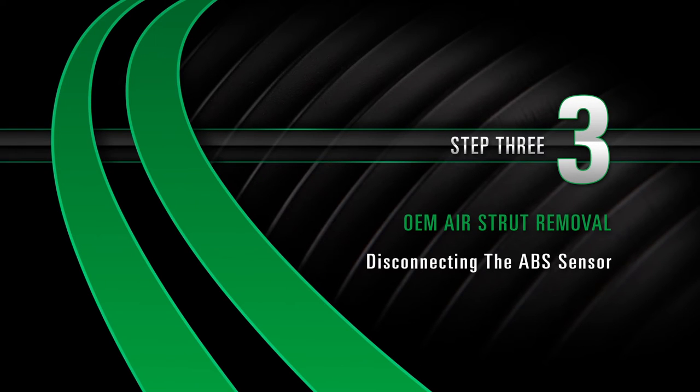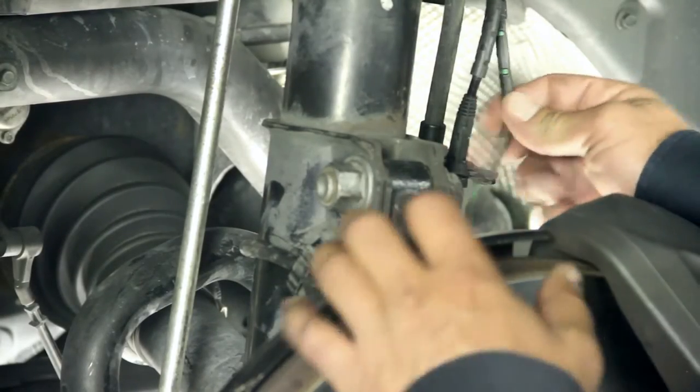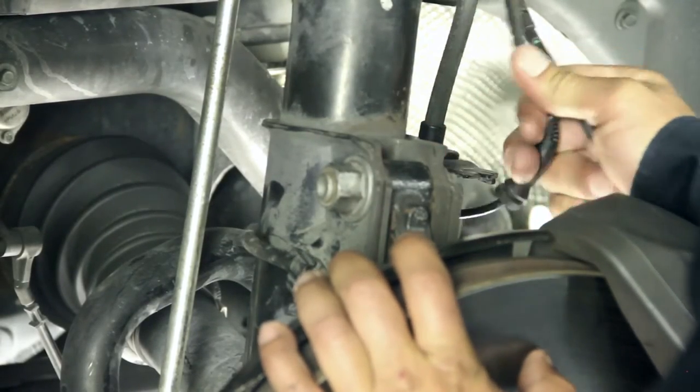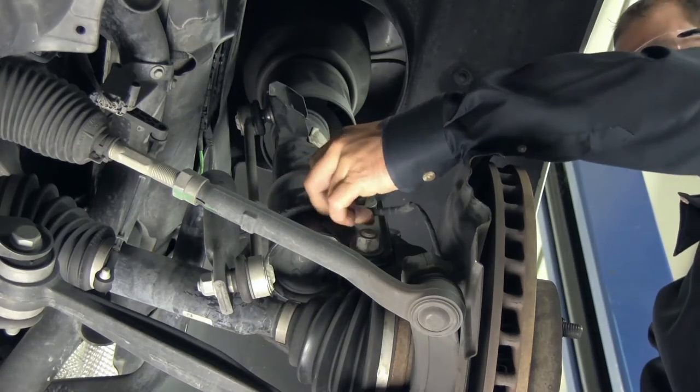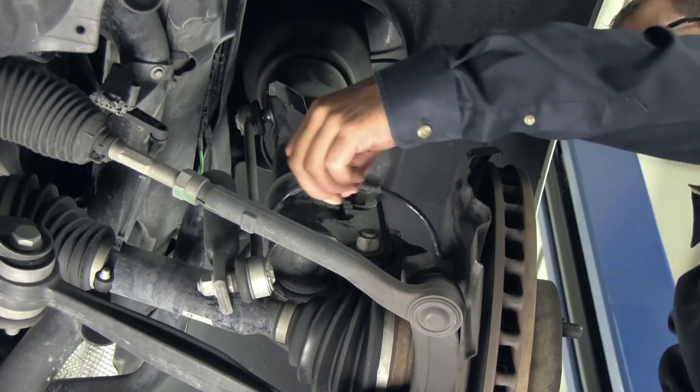Removal, Step 3: Disconnecting the ABS sensor. Remove the brake hose and ABS sensor wire from the retention bracket on the strut. Next, remove the sensor from the small plastic clip at the bottom of the strut.